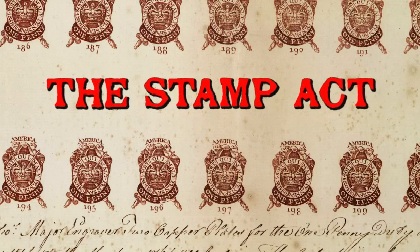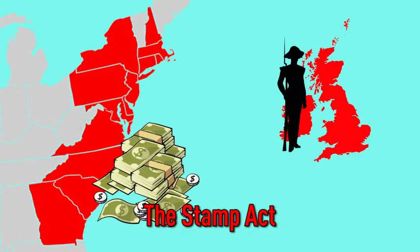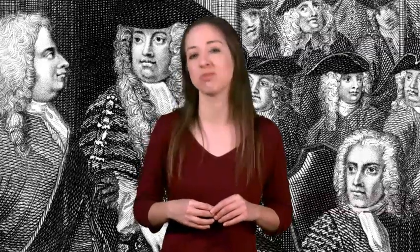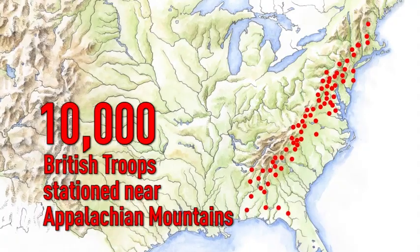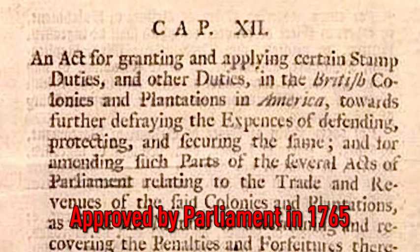The Stamp Act. The British government needed to raise money to pay for the French and Indian War. That's why, in 1765, Parliament considered a bill called the Stamp Act. The idea behind the bill was that the American colonies should pay for the protection that the British had and continued to provide. The bill also called for 10,000 British troops to be stationed along the frontier, near the Appalachian Mountains. The Stamp Act was approved by Parliament on February 17th, 1765.